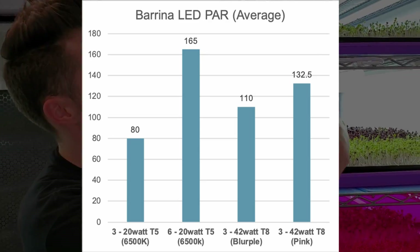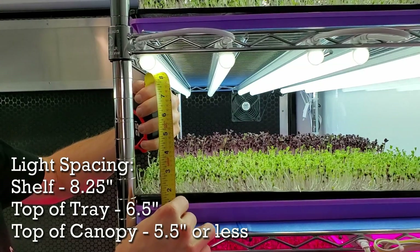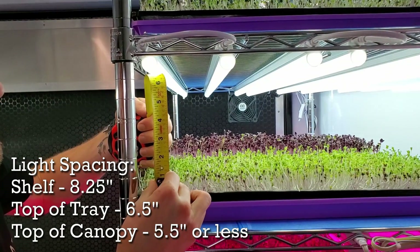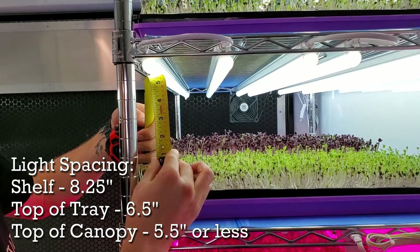To show how far the lights are from these shelves: from the bottom of the shelf to the light we're sitting at about eight and a quarter inches. From the top of the trays we're closer to about six and a half inches, and from the top of the plants we're even shallower — probably about five and a half inches from the lights.